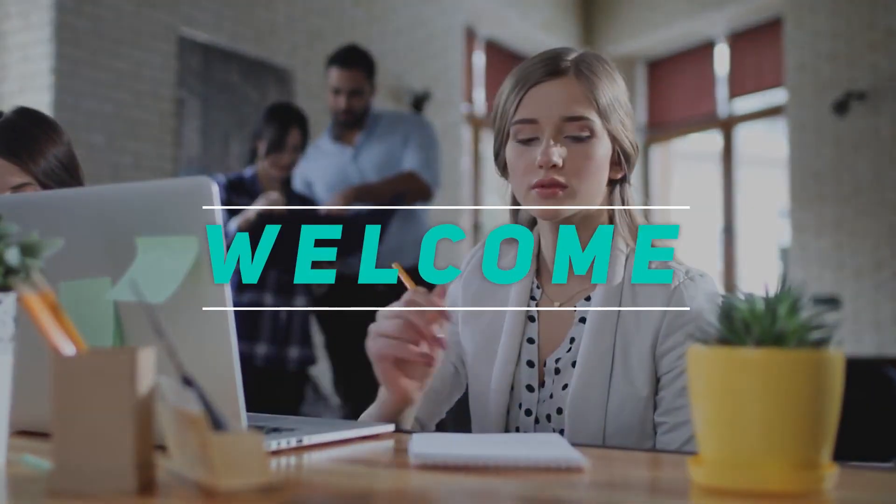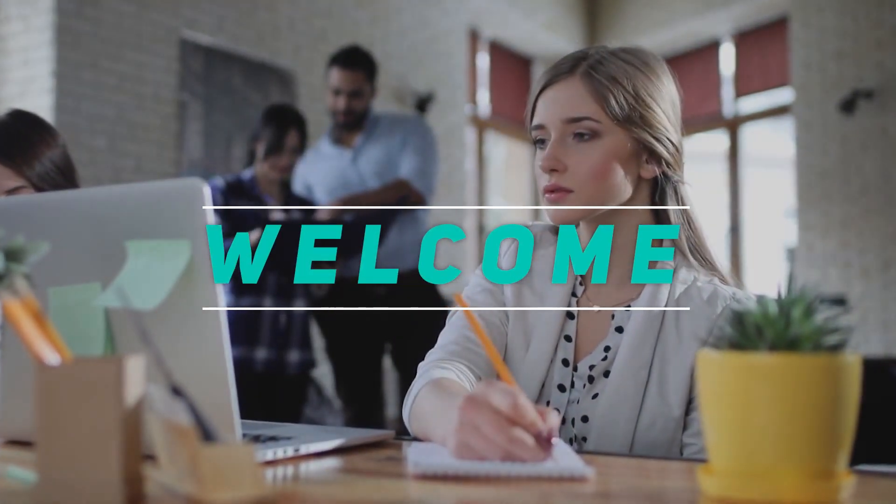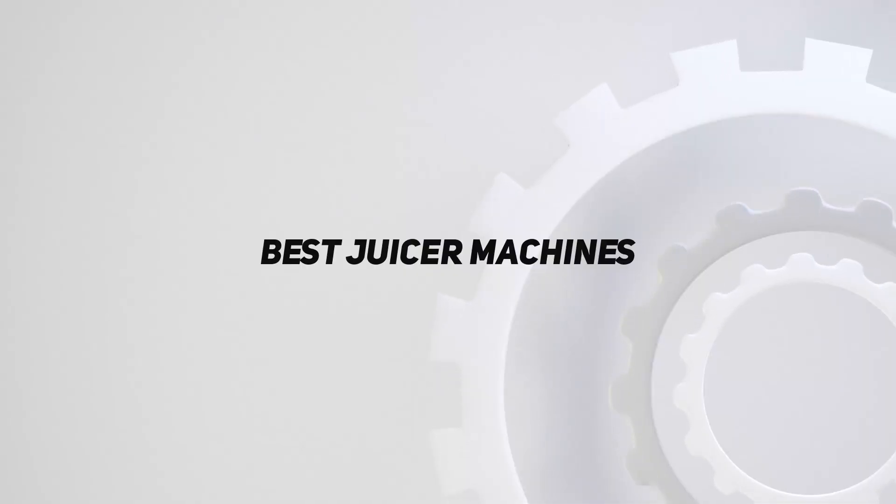Hey, welcome back to my channel. In this video, I'm going to talk about the top 5 best juicer machines.